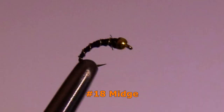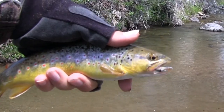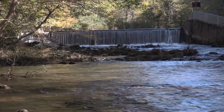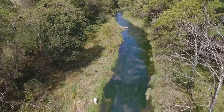Midges may be small, but believe me, there are a lot of 20-inch trout that have been caught on a tiny number 20 midge. These types of bugs may be the most common food source in tailwaters, stillwaters, or spring creeks. They are especially effective in cold water during winter and early spring. Start off with a size 18. As midges are very small, they must be fished slowly.